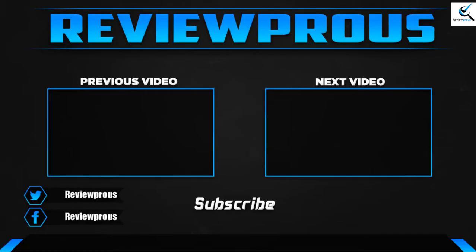Thank you for watching. I hope you liked this video. If this video was helpful to you, please leave a comment and subscribe. If you have any questions related to these products, you can leave a comment down below. I hope to get back to you as soon as possible.